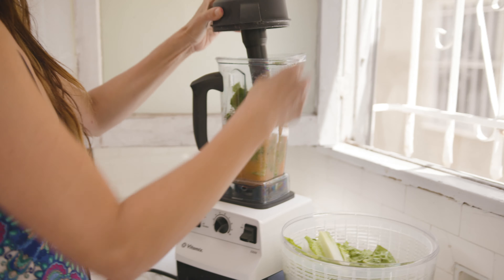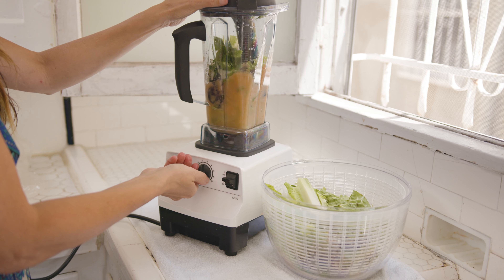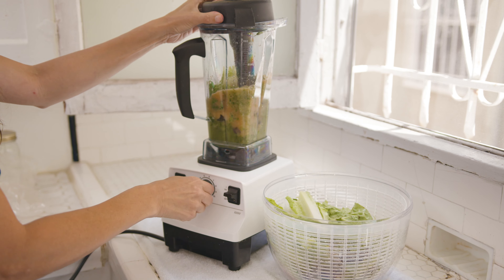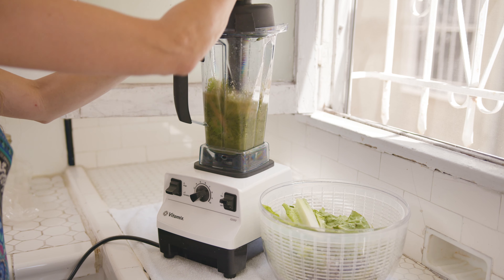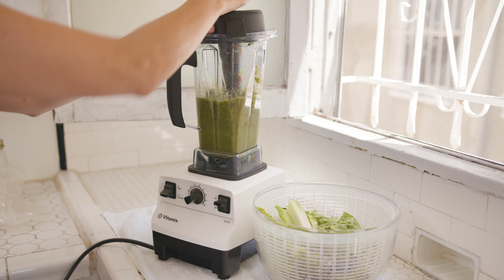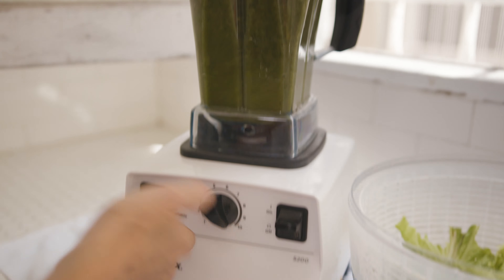Now I'm going to add the greens. This might require going on a higher setting. You can be a little aggressive with the tamper to get the greens in — be sure to push the tamper down into the corners. The reason we blend our greens is that it's a lot easier on your digestion first thing in the morning; your body can better assimilate it. Make sure there are no solids in there.